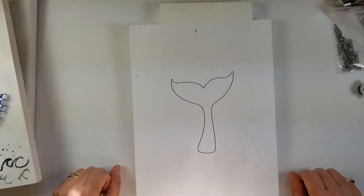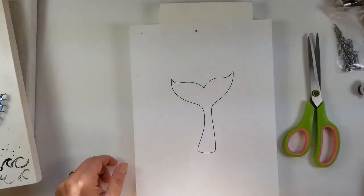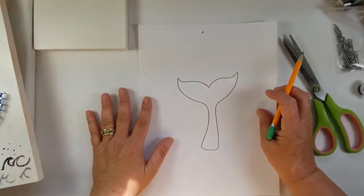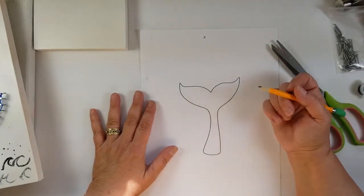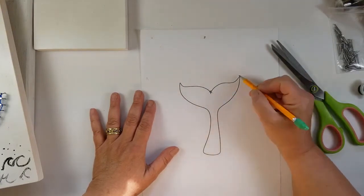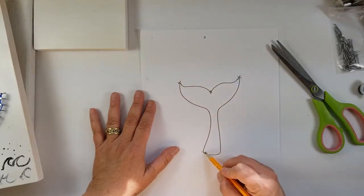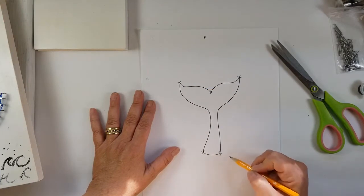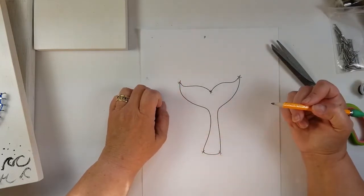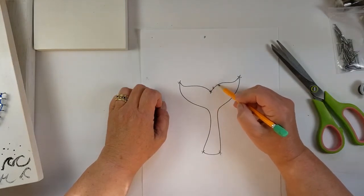Here is our whale tail. We're going to take our pencil and we're going to make a plan — this plan is going to be where are we putting our nails. We're going to start by making a little X at the points of the tail and down in the corners of the bottom. After that, about every half an inch, I would make an X.